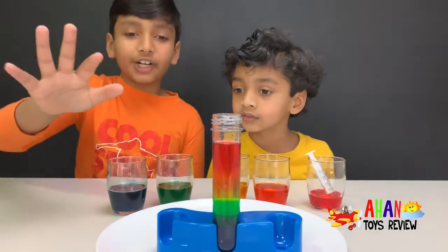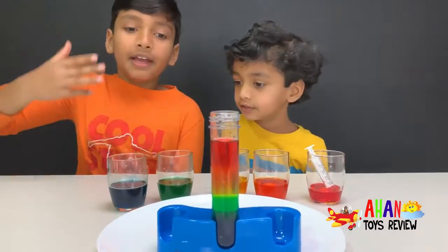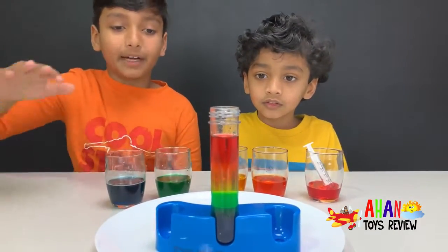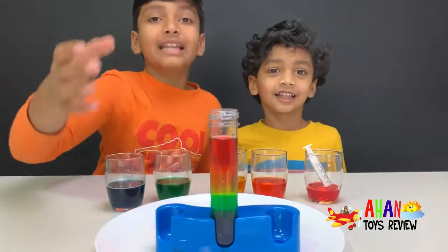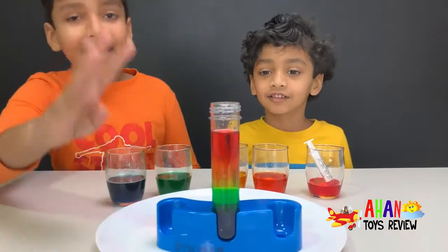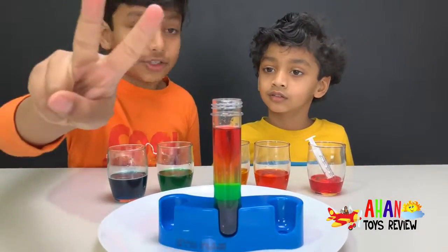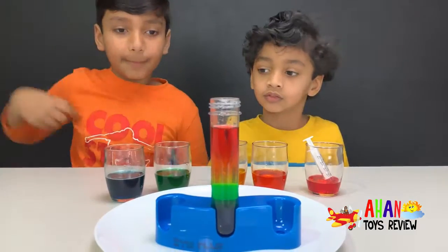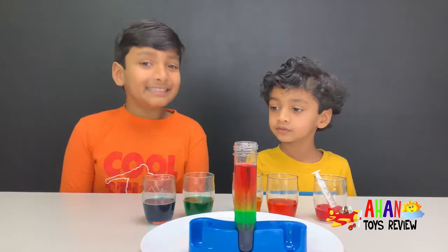This happened because the blue one had five scoops of sugar in it and it was more dense, so it went to the bottom. All of the other ones stacked on top instead of mixing with it, because they were less dense. The green had four scoops, the yellow had three, the orange had two, and the red only had one scoop of sugar.